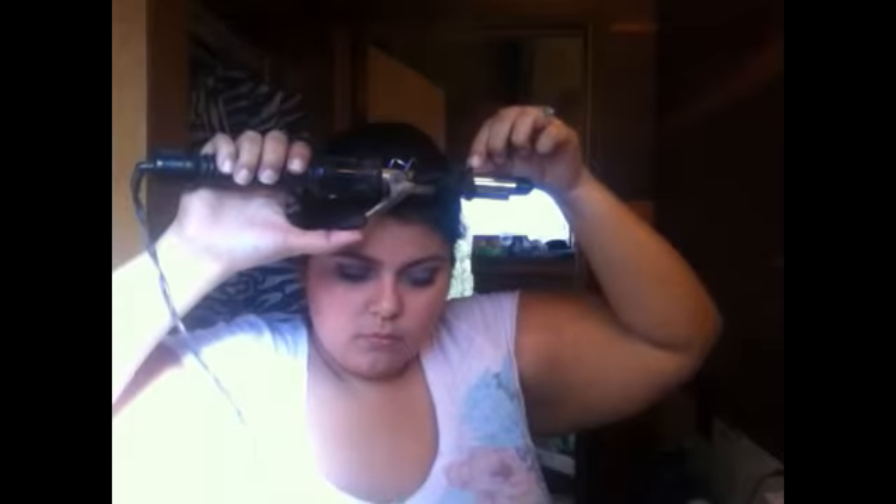For the bang part — you don't have to do it, but it looks very nice. Take your curling iron and go down this way, wrap it around, and wait. It may take you a couple of tries to get the right curl, but you get the idea.